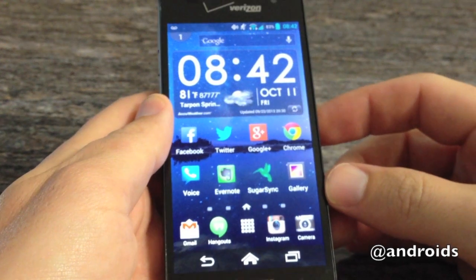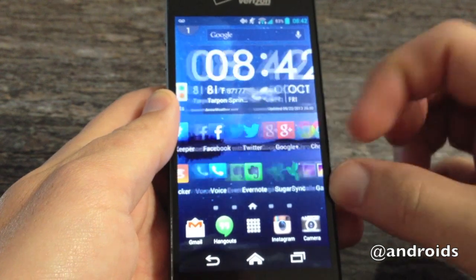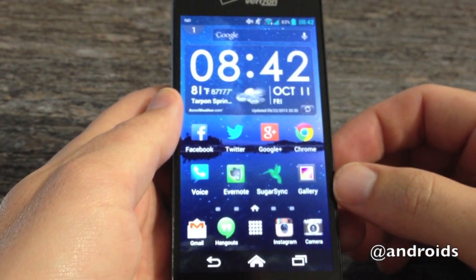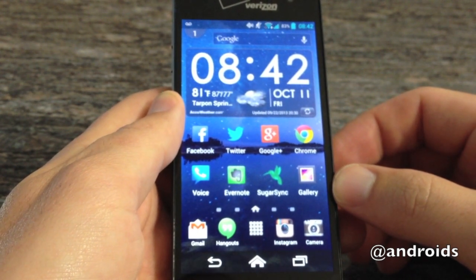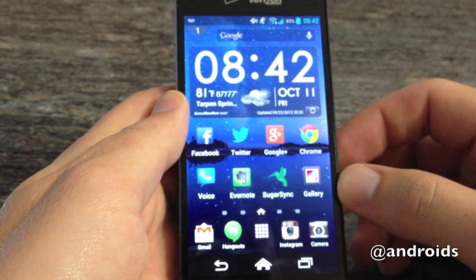This is one of the more recent phones to come to Verizon Wireless, as you can see from the branding there. This one's got a 4.3 inch display, it's 720p, and it's powered by a dual core 1.5 gigahertz processor with 1.5 gigs of RAM and 16 gigabytes of internal storage with a microSD.